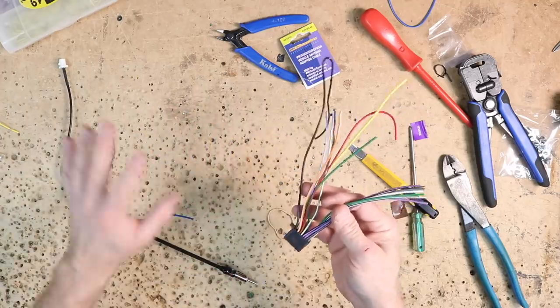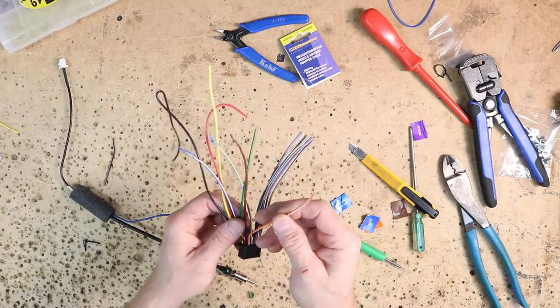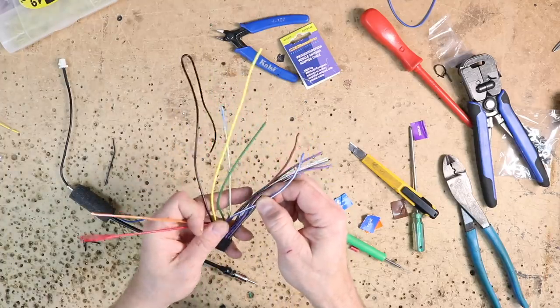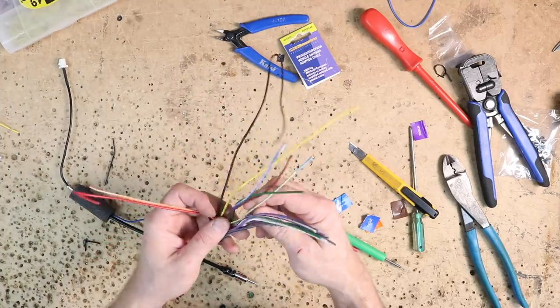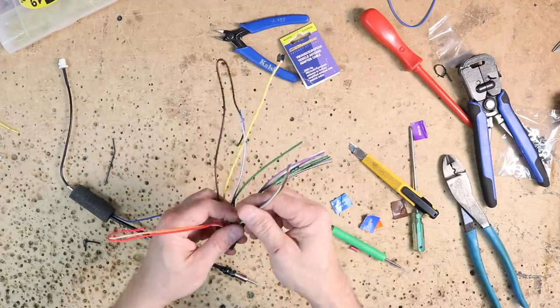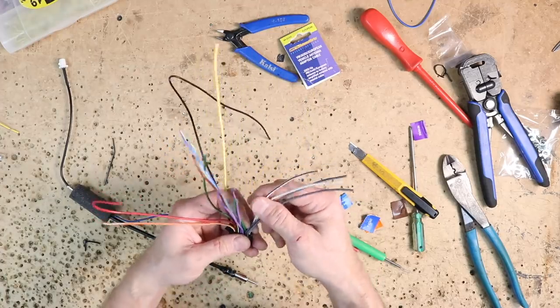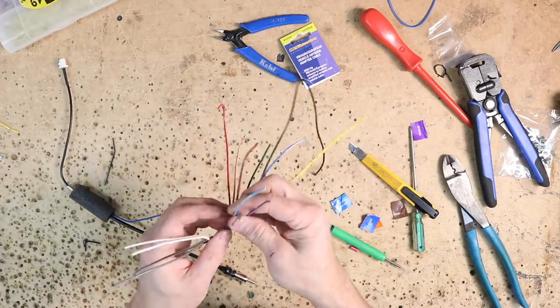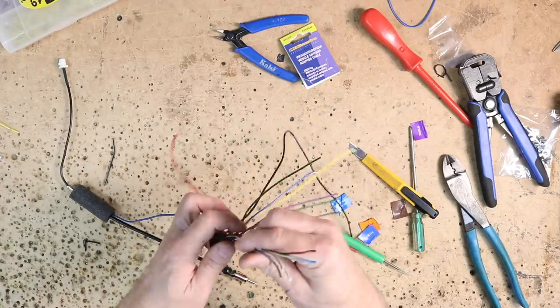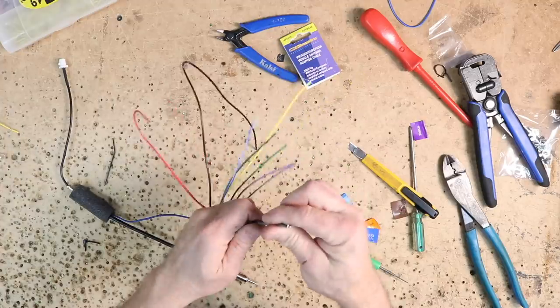On our Kenwood harness we're going to use those same colors we just talked about, plus the orange-white for illumination and the red for accessory. Wires we won't be using: the blue with yellow stripe and the brown — those are steering wheel controls and mute, we don't need either. We're also not going to use our white pair and grey pair — those are the front speakers. We'll cap off the ones we're not using and put them in their own little pigtail off to the side.